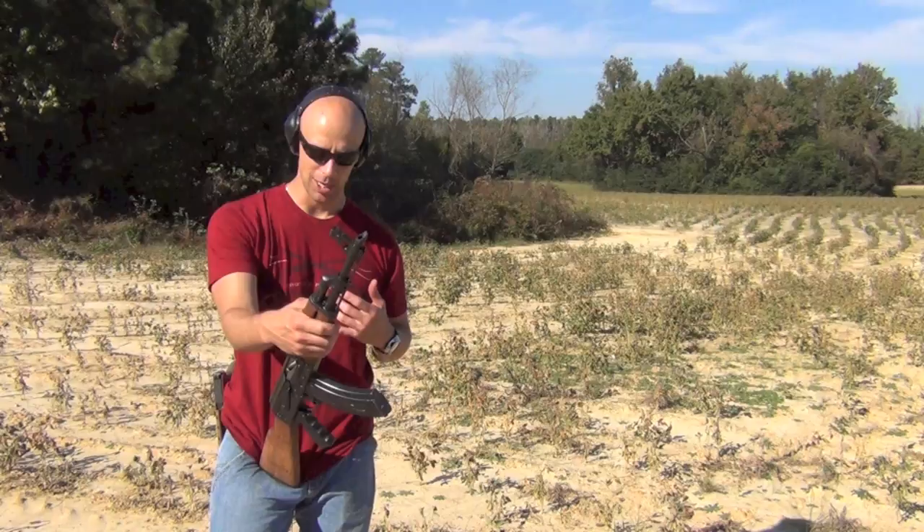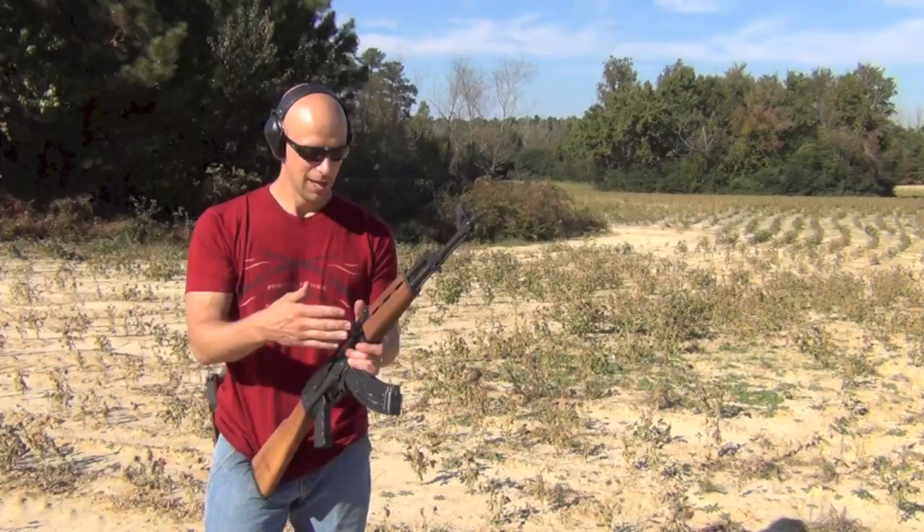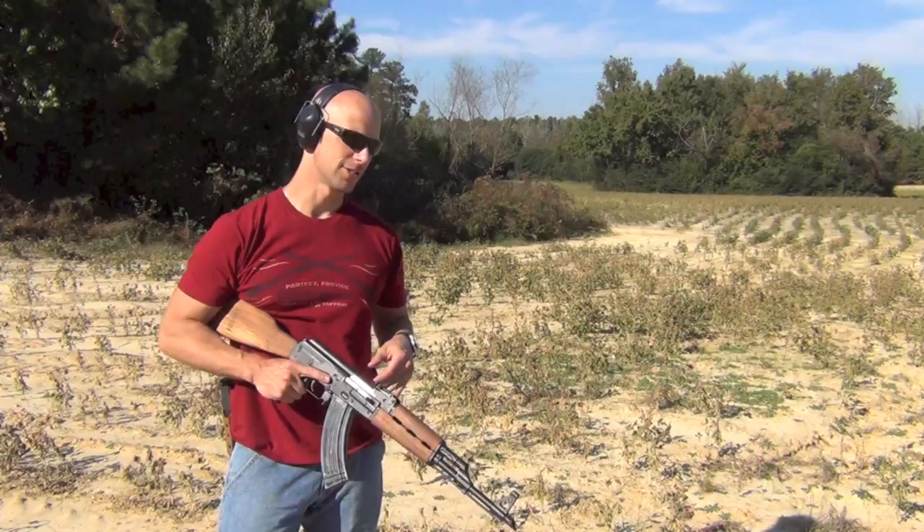These things are coming to market generally under $600 in most places, especially if you watch for sales. I can tell you right now, if things are built like a tank for the money, it is one of the better AKs out there.